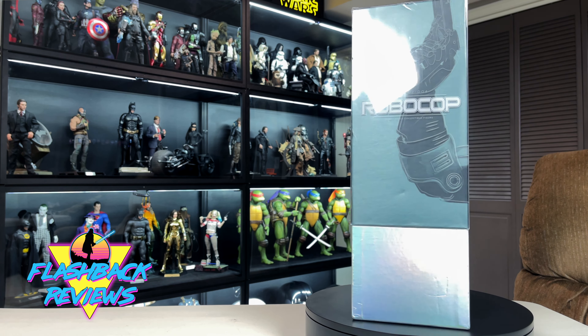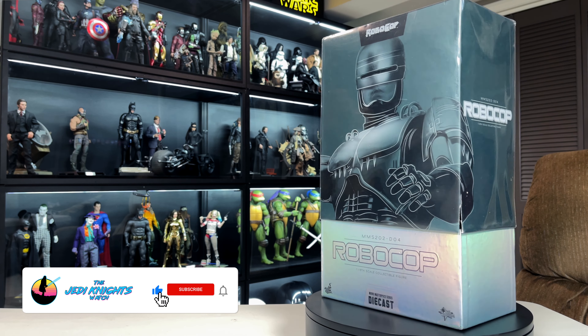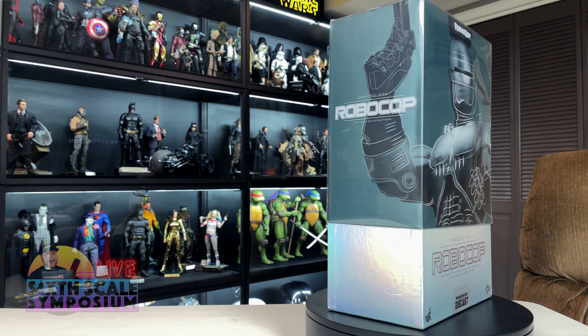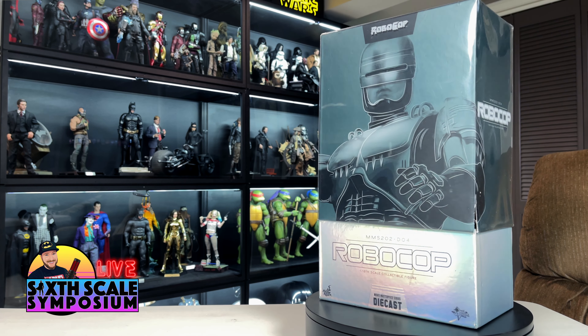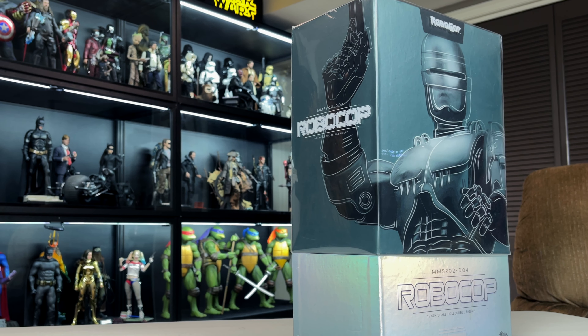This is going to be a flashback review on Robocop MMS 202-D04. If you're new to the channel, I want to invite you to smash that like button, subscribe, and ring that bell so you don't miss any new content. We also have live streams on Monday nights at 8:30 central — come join the Jedi Knights Watch community, hang out and interact in the chat.